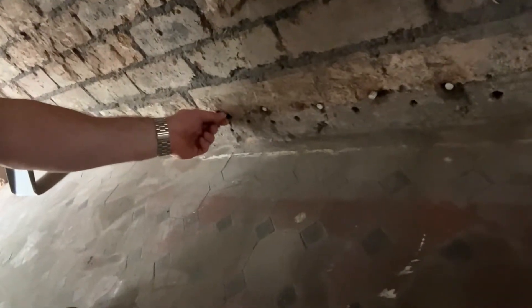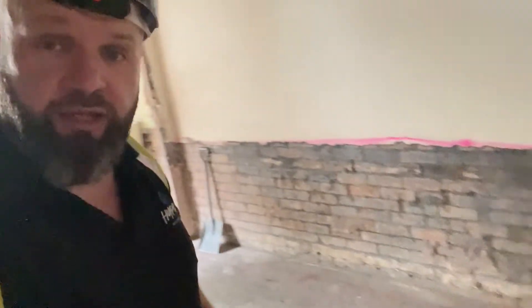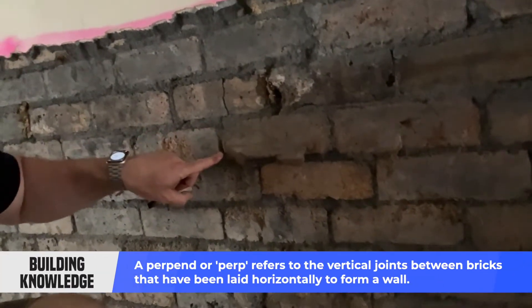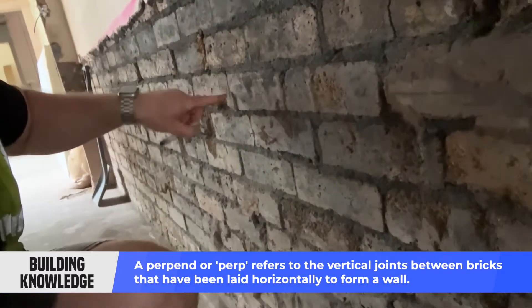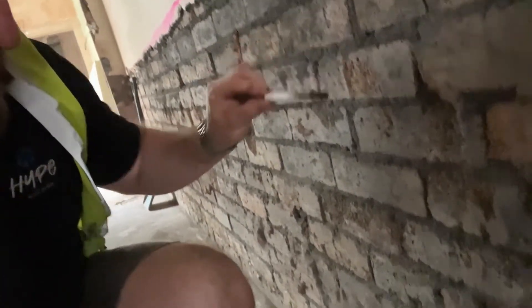Let's see if I can pull one out. There we go. So the principle of this is: we drill a hole on every perp. We would drill there because there's a perp going down, we would drill there because there's a perp going up, we would drill there because there's a perp going down. So it's roughly every half a brick we drill a hole, and we literally just get one of these dry rods, stick it in the hole, and leave it.